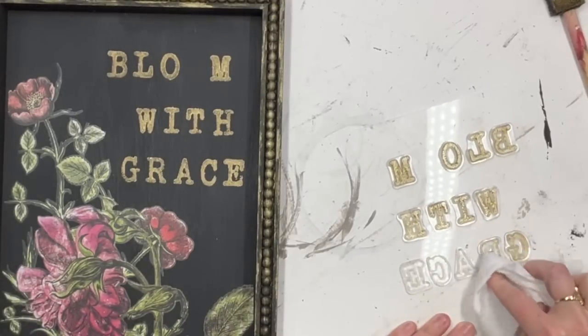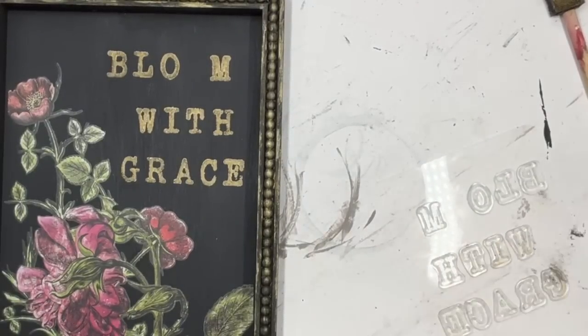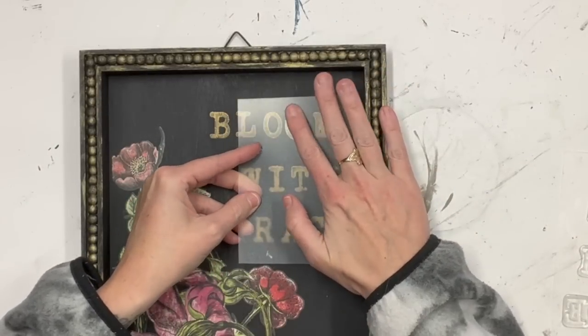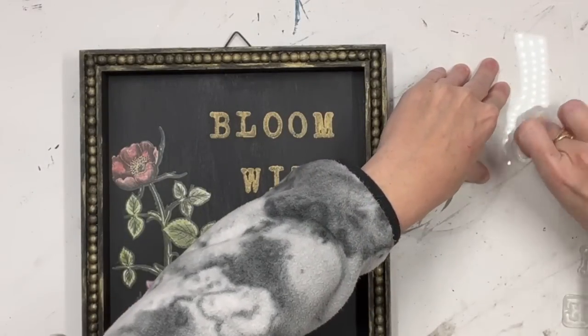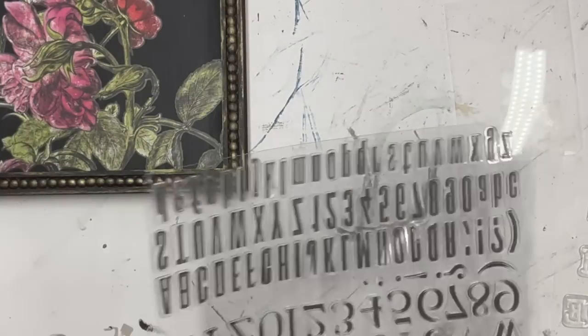Practice makes perfect — keep trying! When you use paint on your stamps, wipe it off immediately, especially with acrylic paint. I blow dry that 'Bloom with Grace' so I can put in that missing little 'O' — bam! 'Bloom with Grace.' Isn't that beautiful? I love how this turned out. I was almost going to go with vinyl but the glossy vinyl kind of cheapened the look, so I went with the stamps and I'm happy I did.